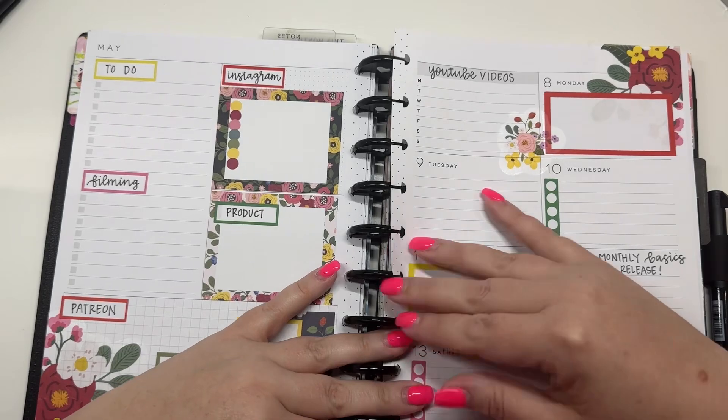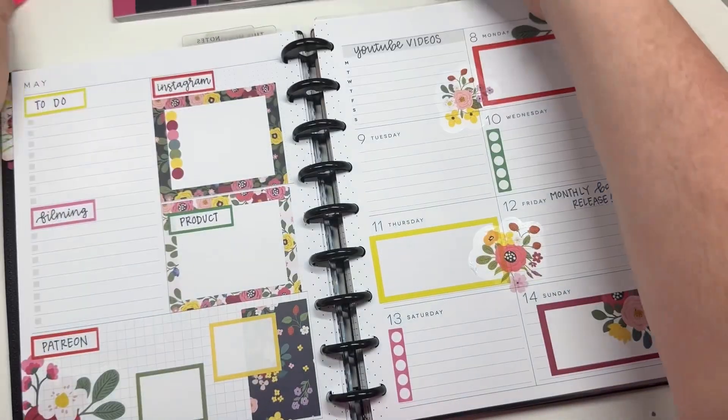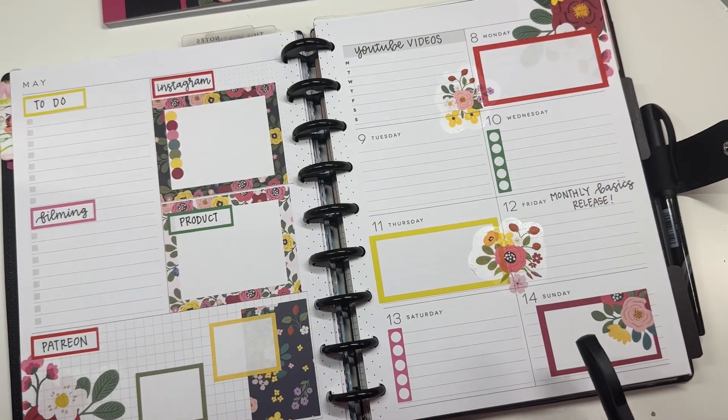If you like this video I hope you hit the like button. If you want to see more of my videos hit that subscribe button and come back tomorrow to see more about monthly basics. Happy planning!